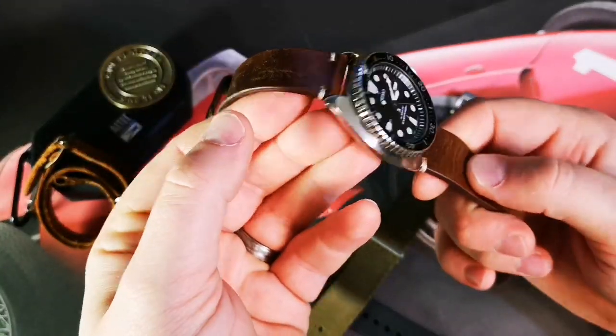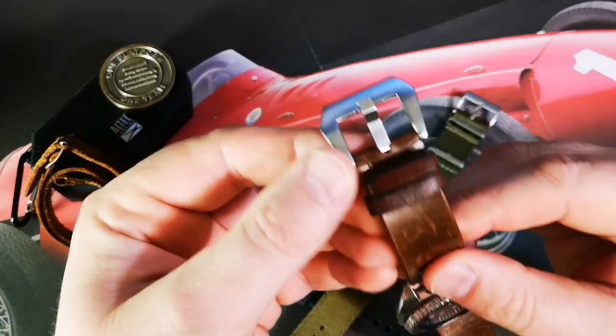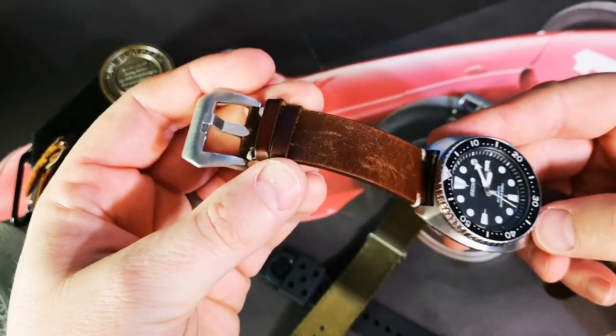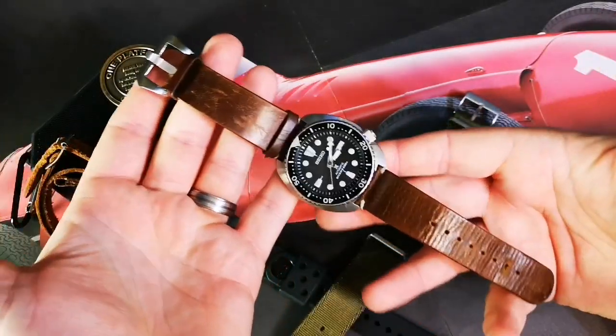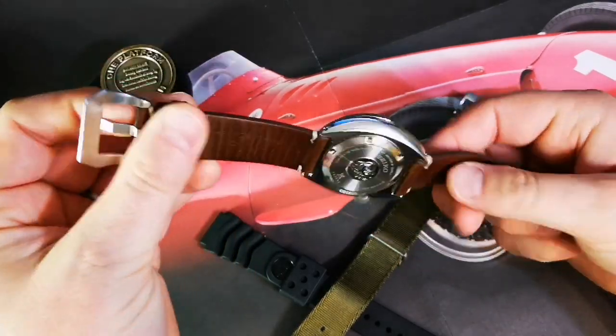Once I got it home after a few hours, I put it on this Strap Mill vintage leather chestnut brown with cream stitching. This is not the original clasp — it's a preview clasp that came off another strap I don't wear. I just modded it: took the clasp off the other strap, put it on this one, and I am loving how that looks.